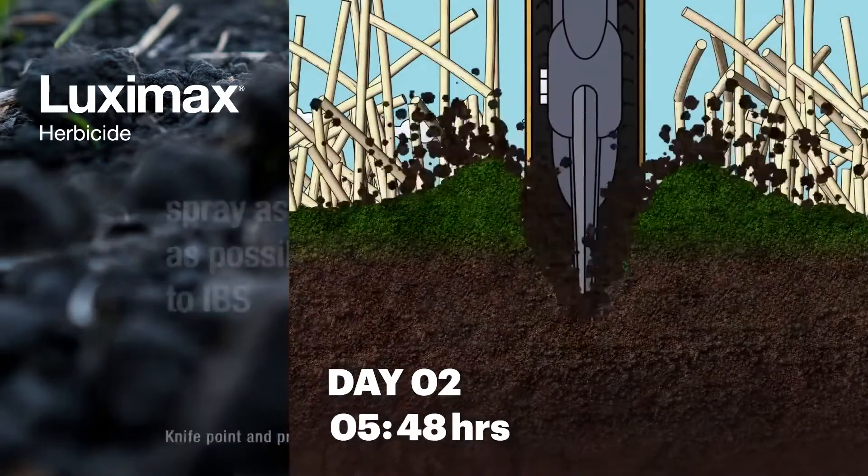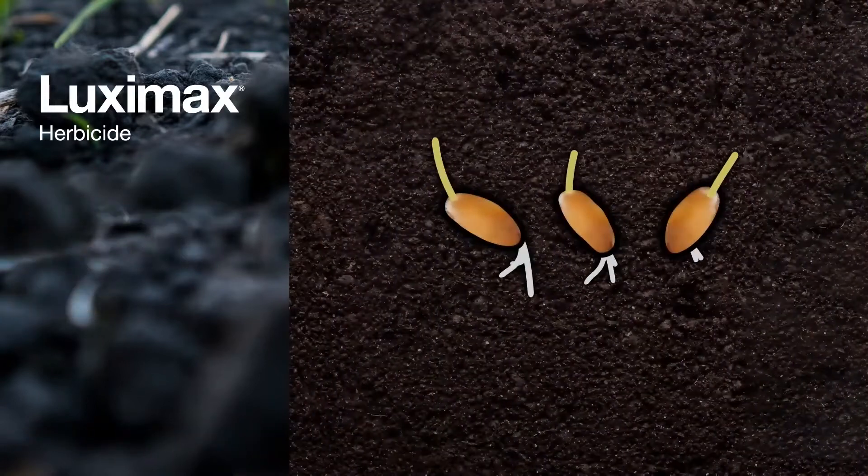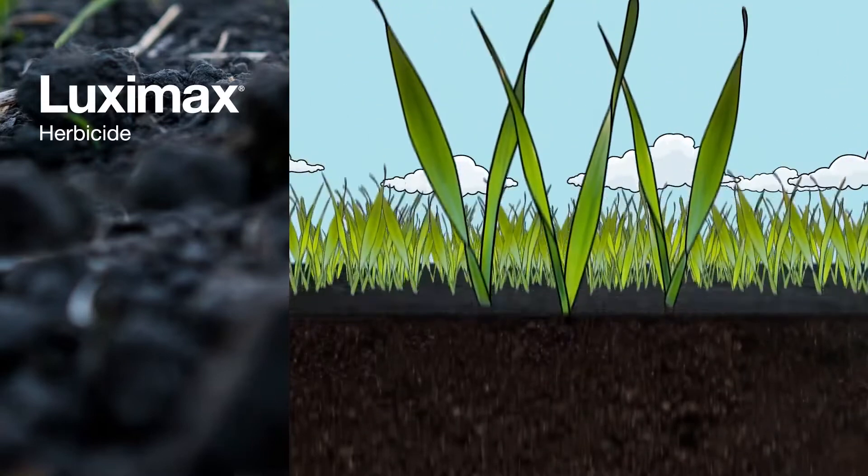You can apply Luximax up to 3 days beforehand, but the closer to sowing you spray it, the better control you can look forward to for up to 12 weeks into the season.